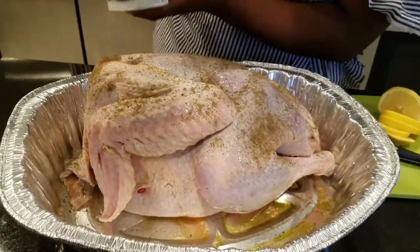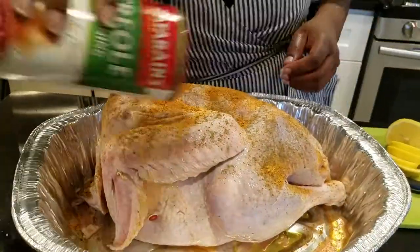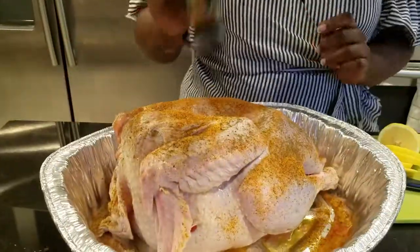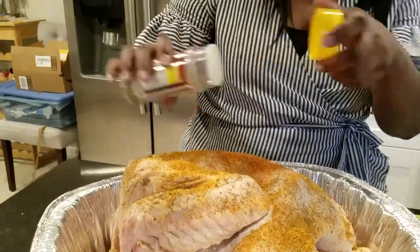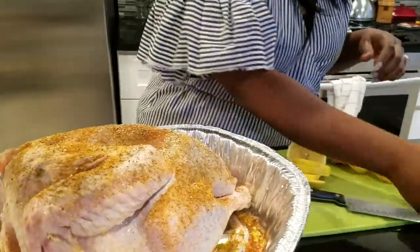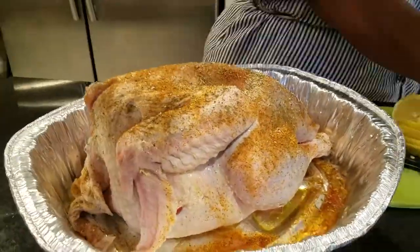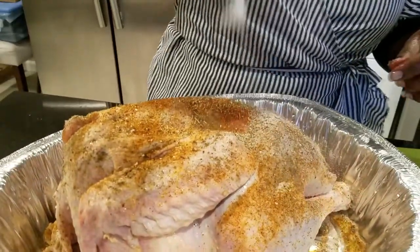I also do some creole seasoning to add a little bit of kick to it. One of my favorites is smoked paprika, and I add a little lemon pepper too. This is a 12-pound turkey, by the way. Then last but not least, I add rosemary, and we'll finish it off with some basic salt and pepper, of course.